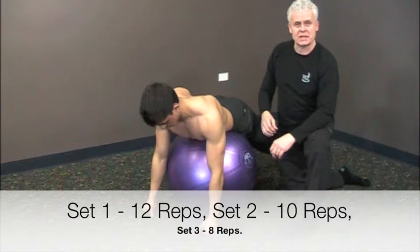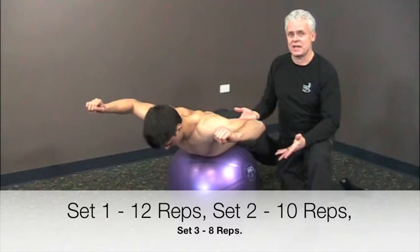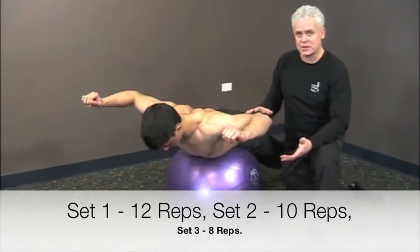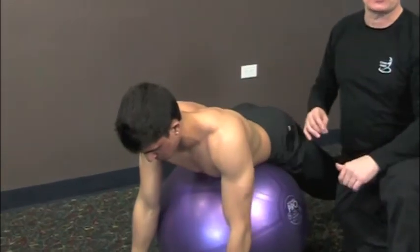We're going to repeat this exercise approximately 10 to 15 times and do three sets. On each set, decrease the number of repetitions by two or three counts. This is a great exercise for preventing injuries.